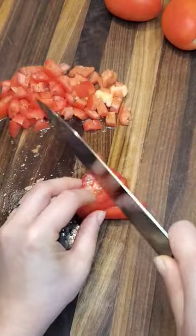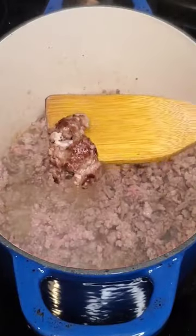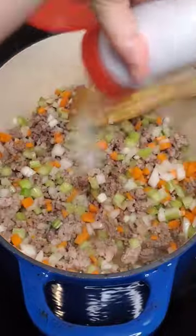Start by prepping your vegetables, meat, and spices. I combined beef with pork and let it get a little sear before spreading it out to finish browning.